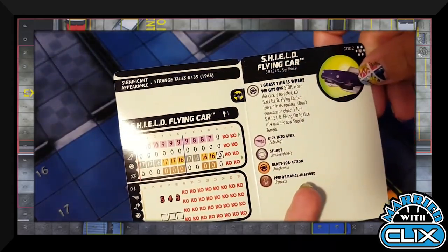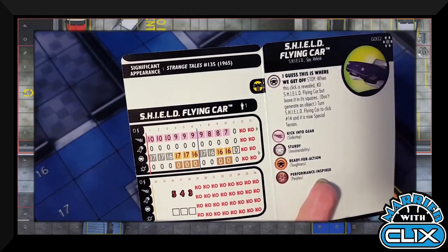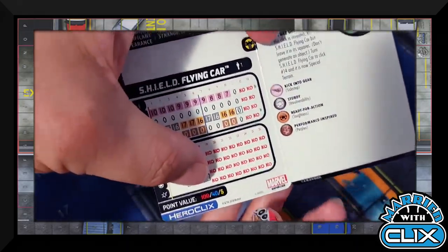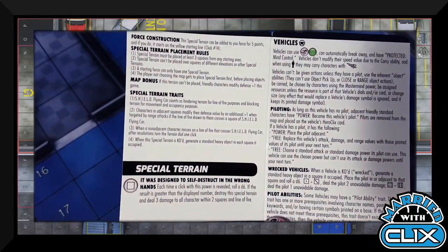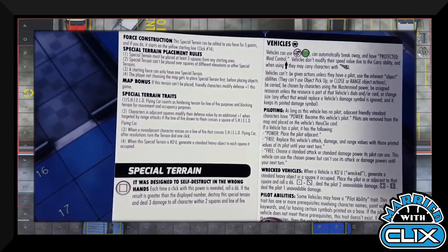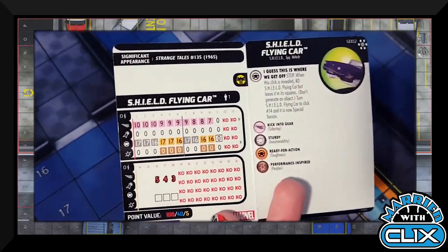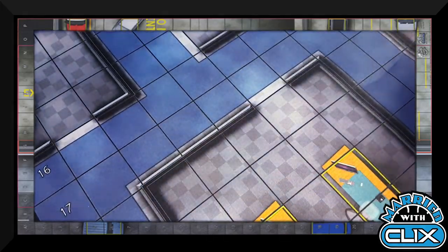The flying car does things and then can turn into special terrain if it's KO'd — it has a stop click, when revealed you KO it and it turns into special terrain. For five points that's good. As special terrain, each time this power is revealed roll a d6; if the result is greater than the display number, destroy the special terrain and deal three damage to all characters within two squares and line of fire. It does things as special terrain and as a vehicle — it's just a car, vroom de vroom.